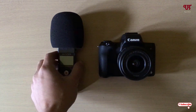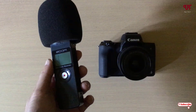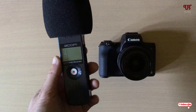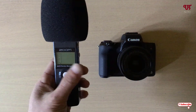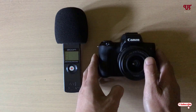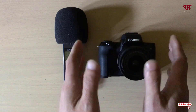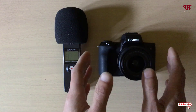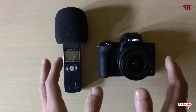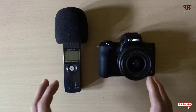Right now you can see this is the Zoom S1 audio recorder. If you have a newer version, the Zoom S1N, the tricks will remain the same. On the right side you can see I have a mirrorless camera. If you're using a DSLR camera with a 3.5mm audio jack input, these tricks will work on both.